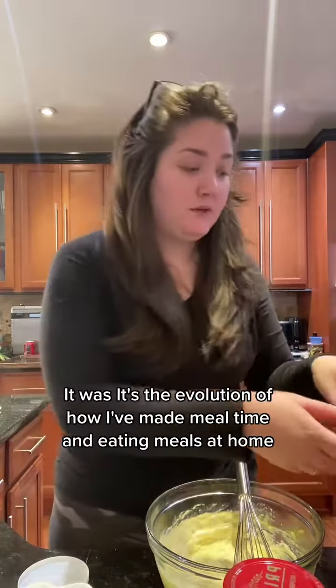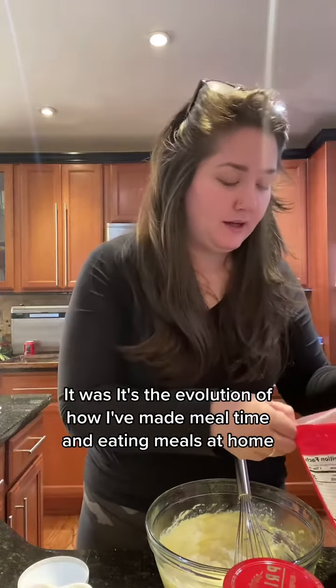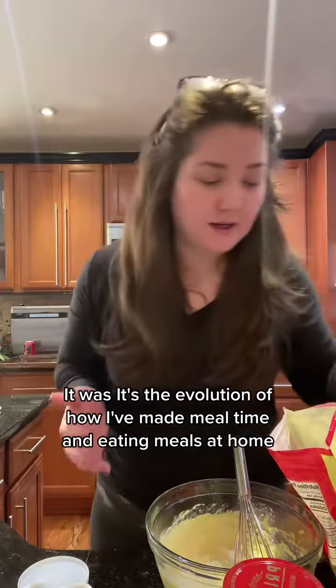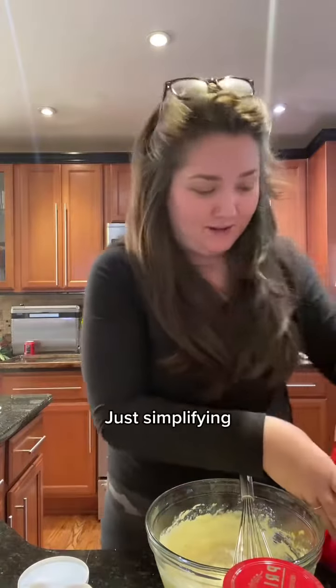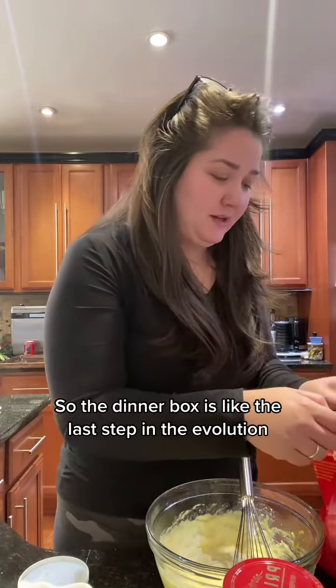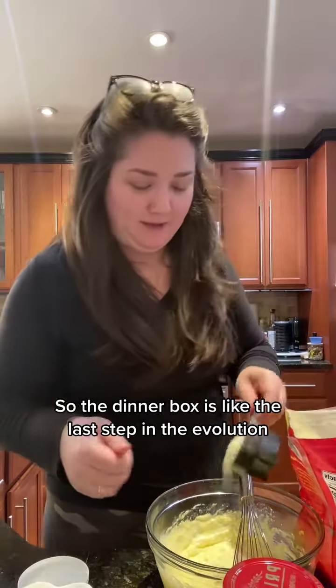So that's where the dinner boxes came. It's the evolution of how I've made mealtime and eating meals at home. Just simplifying. The dinner box is like the last step in the evolution.